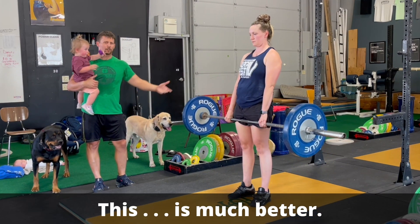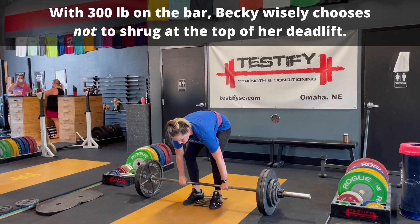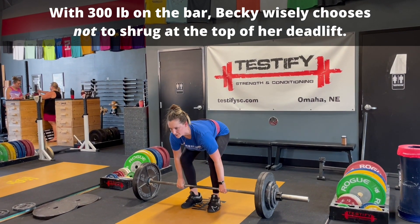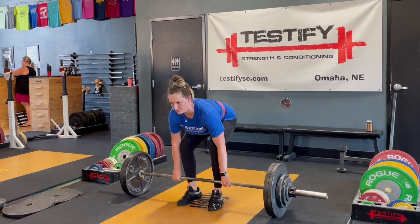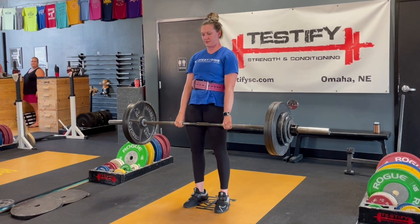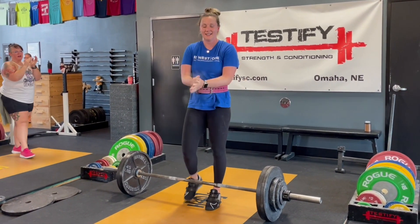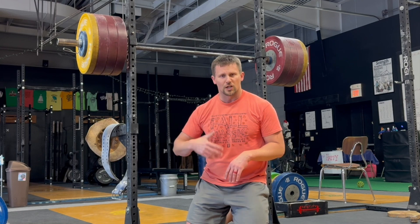It's counterproductive — you can't do this when it gets heavy. Weights that you can successfully stand up are heavier than weights that you can successfully shrug. So don't do it. It's wasted energy, it's wasted effort. It's unnecessary and counterproductive. So how do we fix these problems? Simply don't do anything with your shoulders.